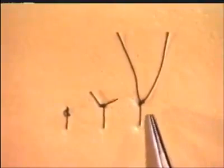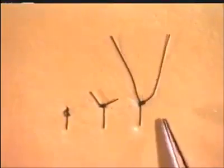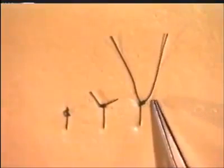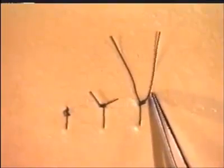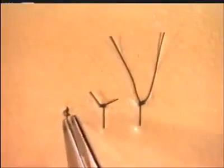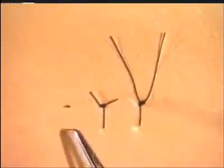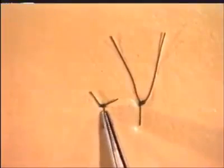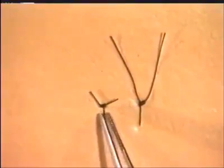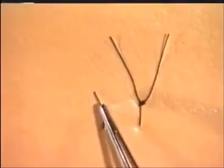When cutting sutures, do not cut them too long, as this long length of thread will be a needless waste of suture material, and will get caught up in the wound or in the dressings. However, don't cut them too short, otherwise this will be insecure, and might even lead to the unravelling of the knot. Cut the suture to such a length that it will be secure, and also allow the suture to be grasped during its subsequent removal.